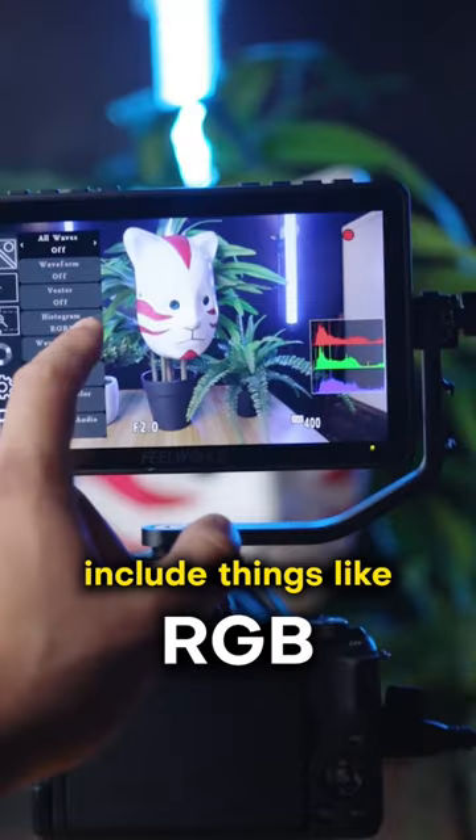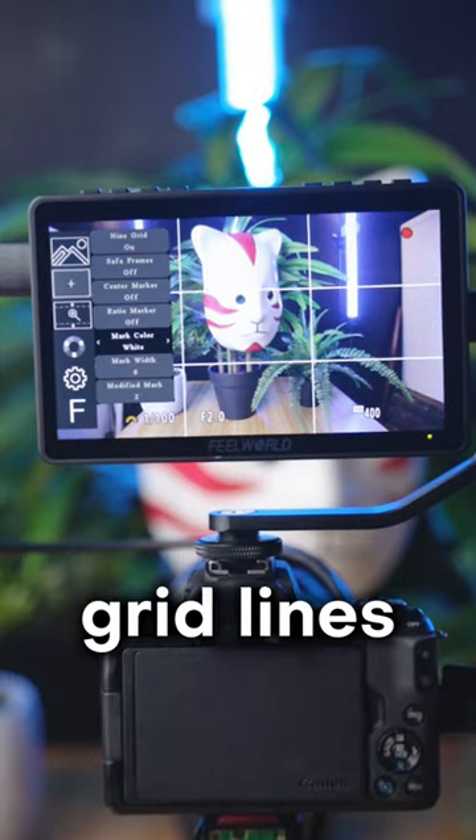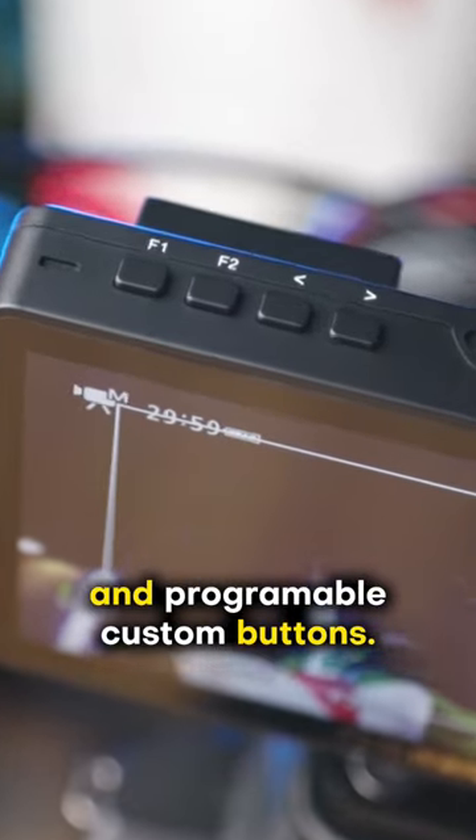The on-screen menus include things like RGB, Vectorscope, Histogram, Focus Assist, Gridlines, False Color, Image Flip, the ability to add LUTs, Zebra Peaking Lines, and Programmable Custom Buttons.